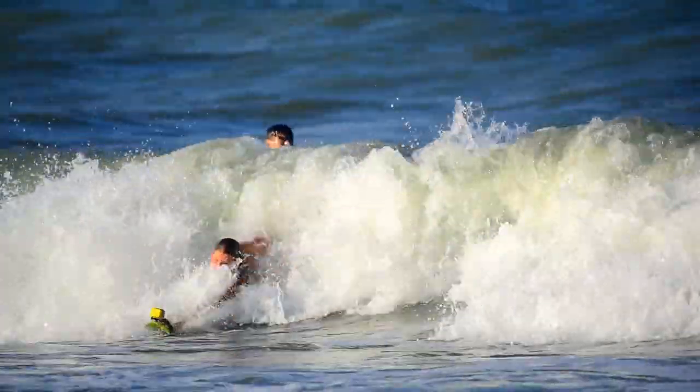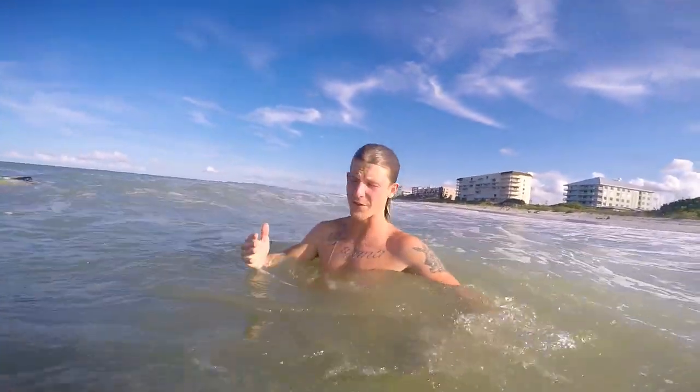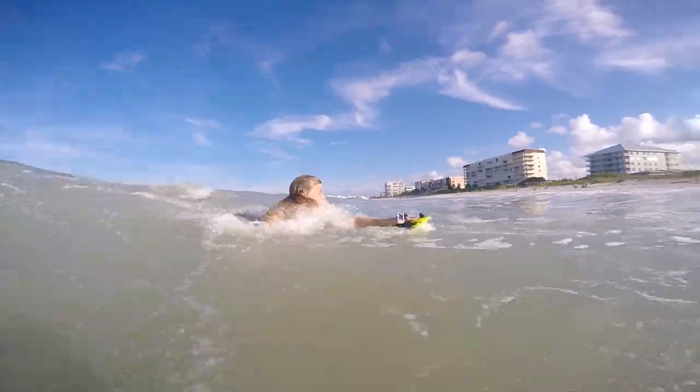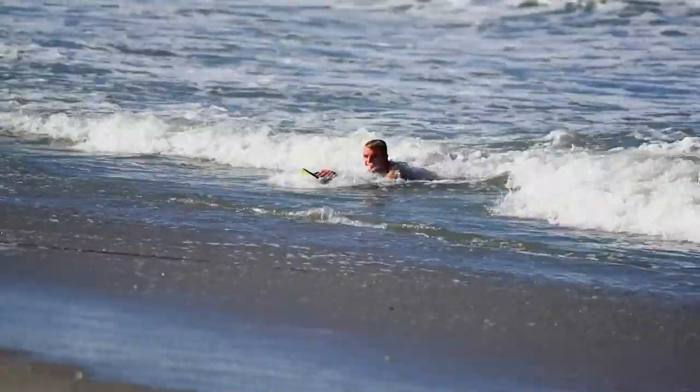When you guys are out in the water, your feet and your hands are your only method of propulsion. So to catch a wave, your fingers need to be close — dig really hard, kick really hard. Once you feel the wave pick you up, you'll slide all the way to the beach.